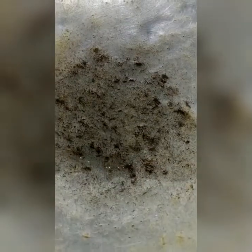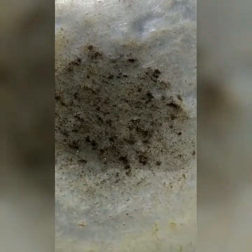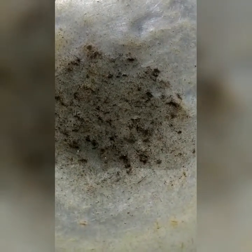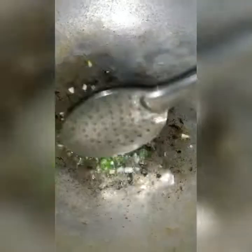4 spoons of oil. Put the oil in the pan. We will make the food golden brown on the pot.